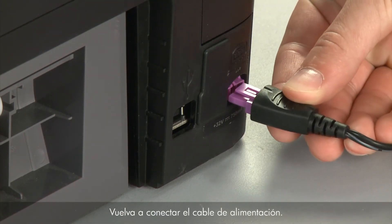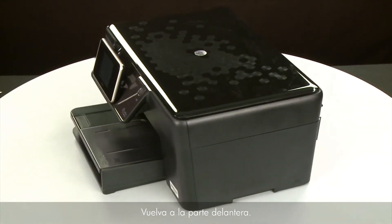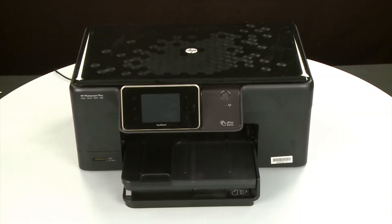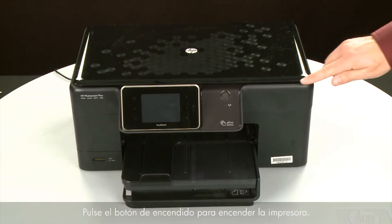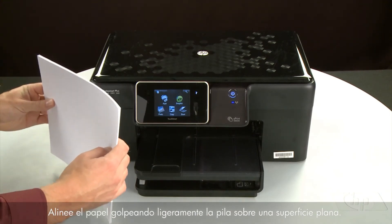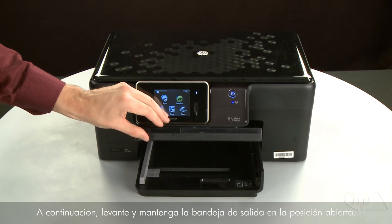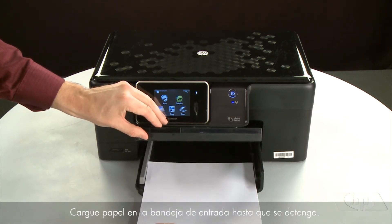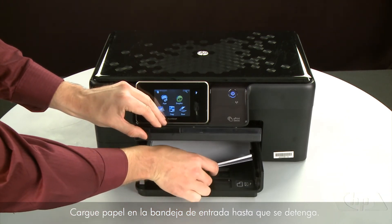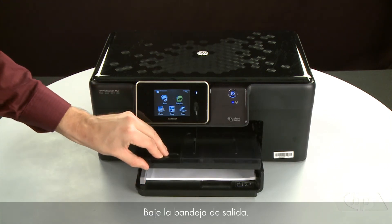Reconnect the power cord. Return to the front and press the power button to turn the printer on. Align the paper by tapping the stack on a flat surface. Then raise and hold the output tray in the open position. Load paper into the input tray until it stops. Slide the paper width guide inward until it stops at the edge of the paper. Do not push the guide in so tightly that it starts to bend the paper. Lower the output tray.